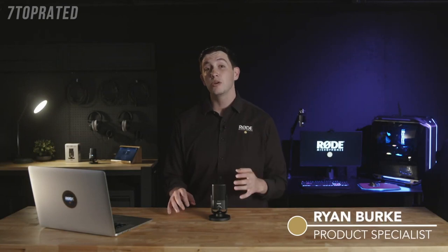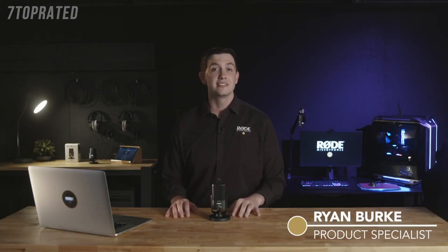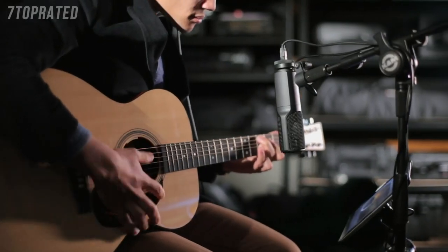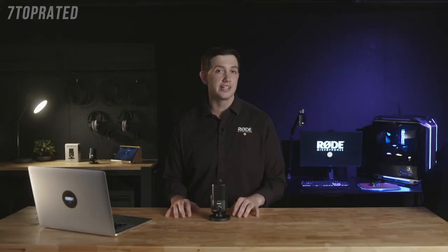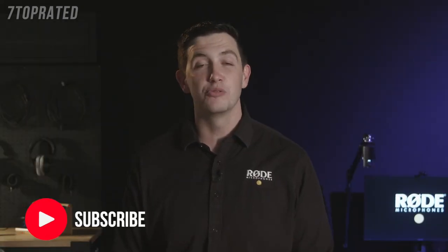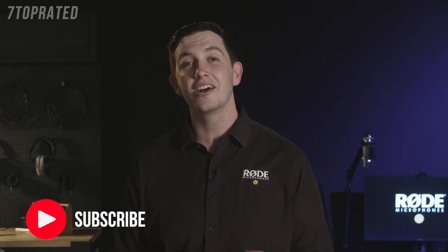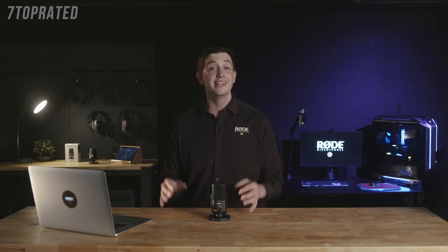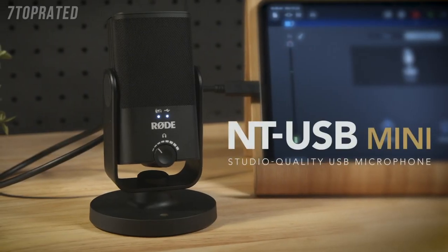Here at Rode, we've been making high-quality studio microphones for decades, and with the release of the NT-USB in 2014, we were able to bring Rode's world-renowned condenser microphone quality to a USB platform, proving that incredible audio quality doesn't need to be complicated or expensive. Today, we're super excited to reveal a new product that takes this idea to the next level, making studio quality sound more accessible than ever before. Introducing the NT-USB Mini.